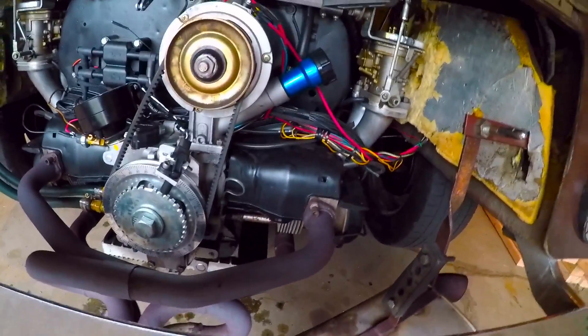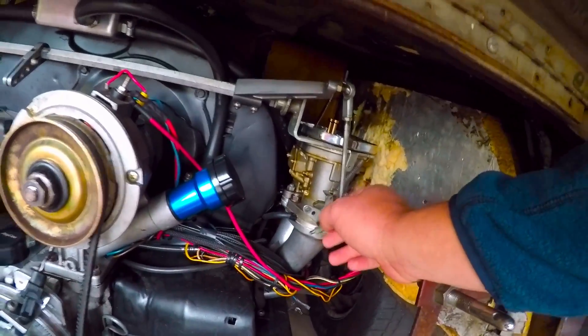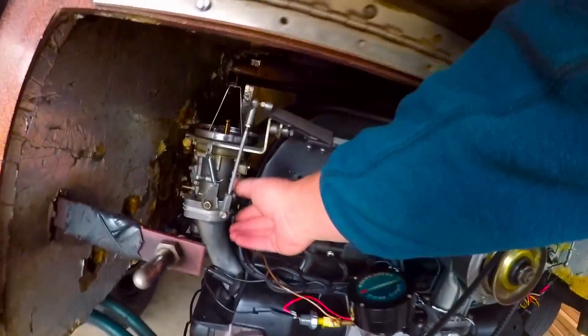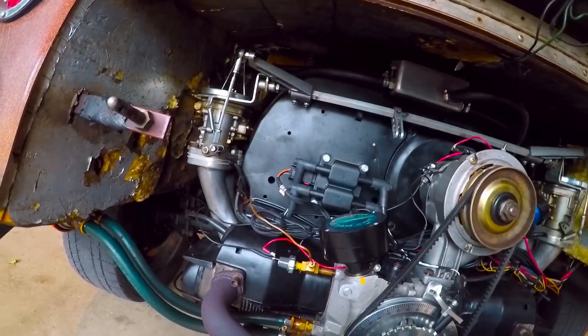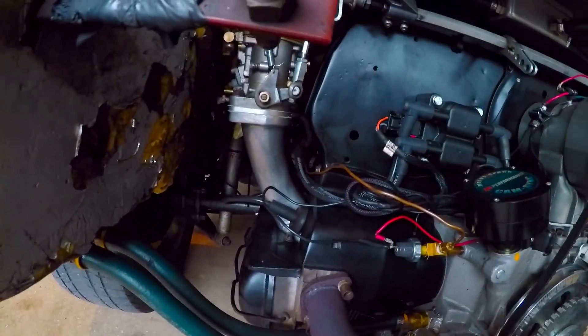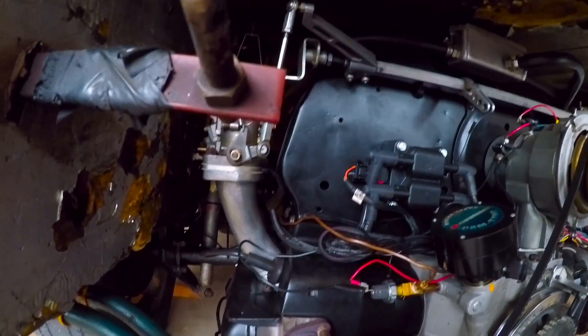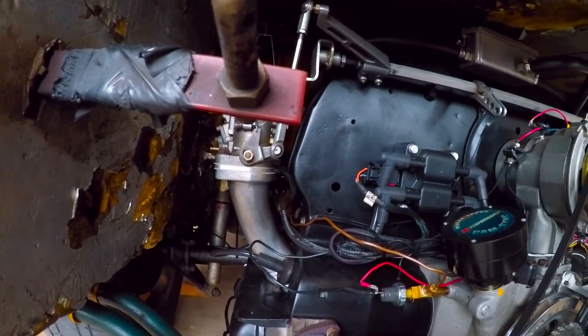The engine has been warmed up already. What I did is I disconnected the linkage so that the carburetors will operate independently of each other. After I've got that done, I usually like to go through and take some WD-40 and spray it around the base of the carburetors, because in the past I found that the seals can wear out and you'll get intake leaks and you'll chase your tail trying to sync the carburetors when you have an intake leak.